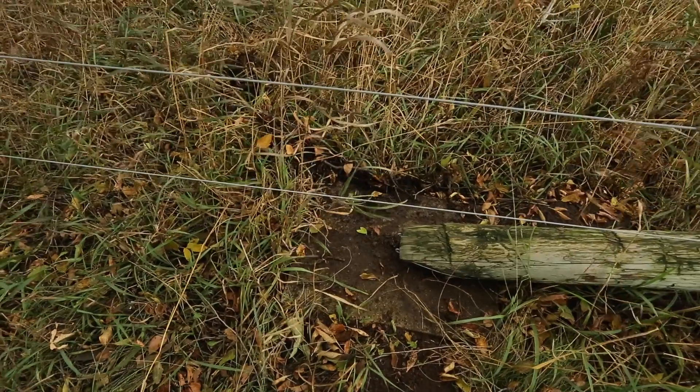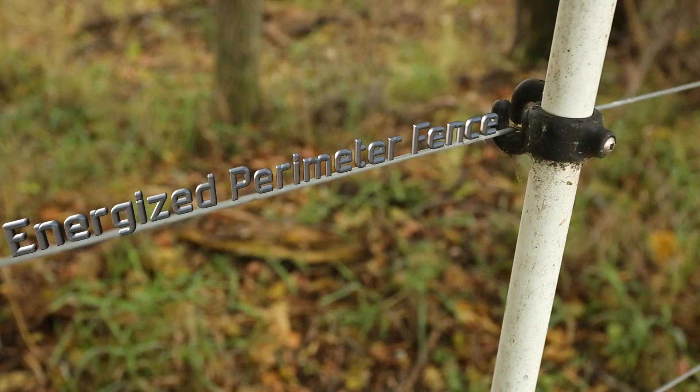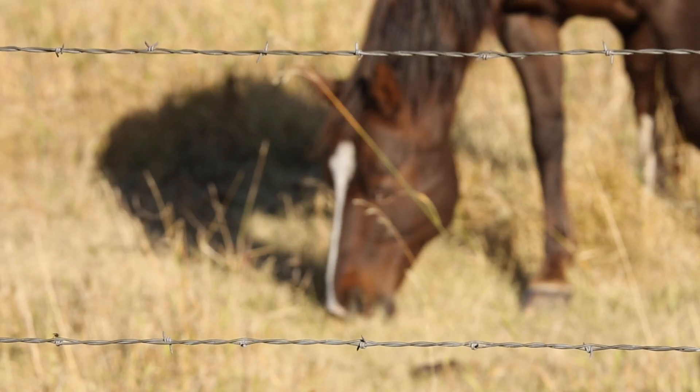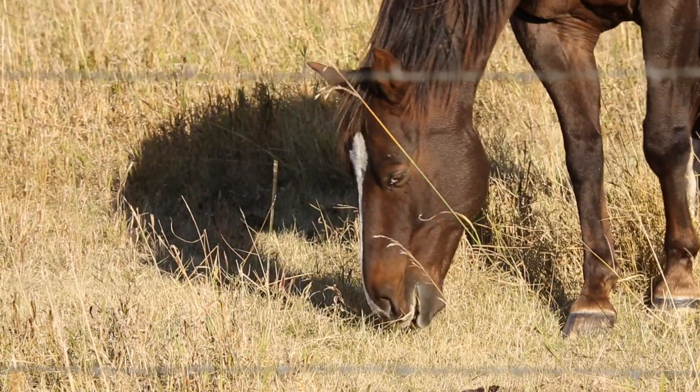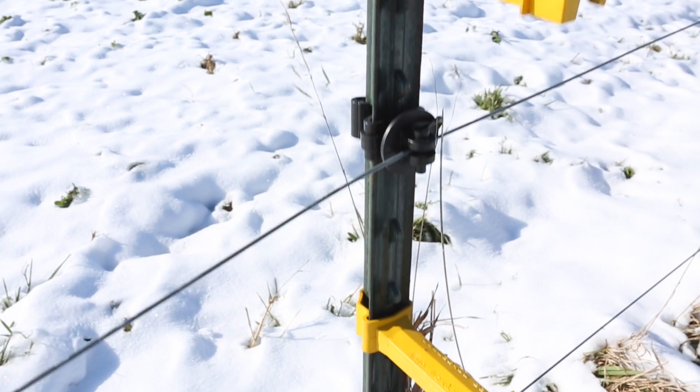Let's take a little time here and talk about some of the basic principles of energized fencing. The biggest thing most people don't recognize is that an energized fence is a psychological barrier. If you've been around fencing before, we're probably used to fences being physical barriers — board fences, corral fences, woven wire fences, even barb fences. But an energized fence is a psychological or mental barrier.